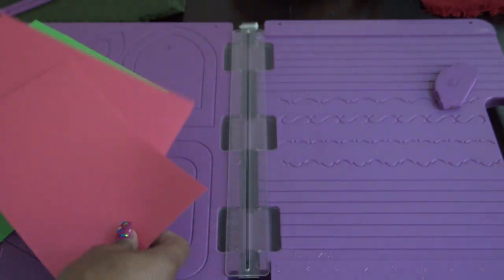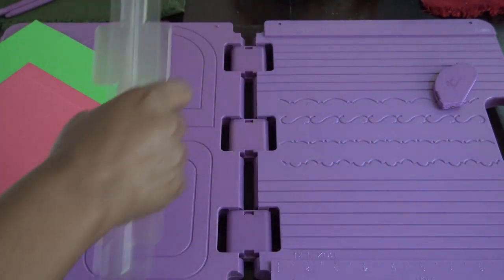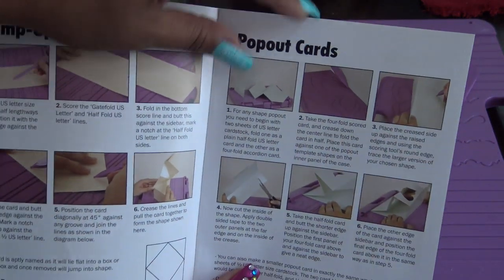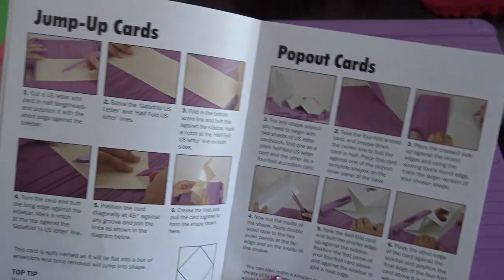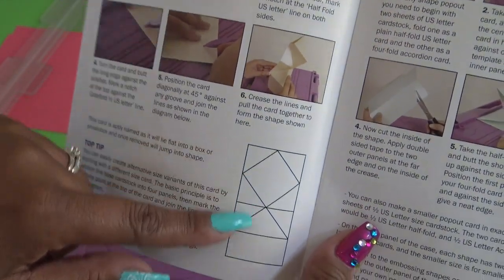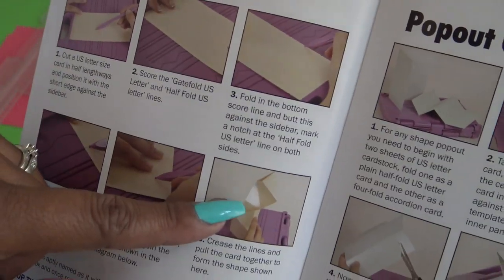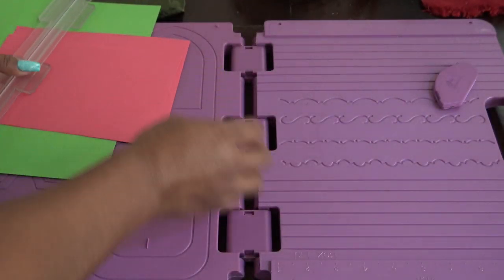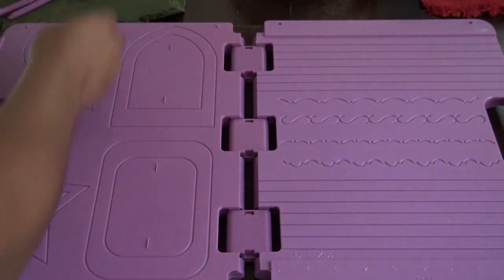So what I was going to show you is how to make a pop-out card — or they do call it a pop-out card, but it's really just a card with a little dangling item inside. They have these called jump-up cards, which are really fun. When someone opens it, different decorations kind of open up. So what we have to do is set this to the side.